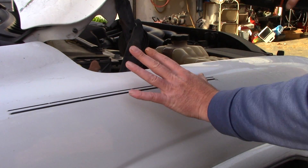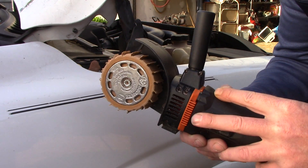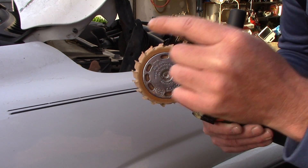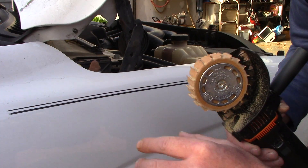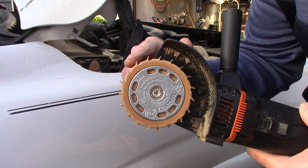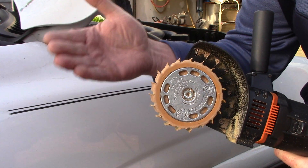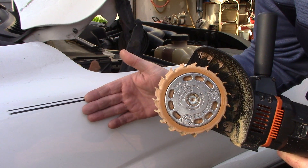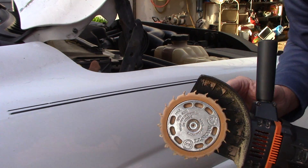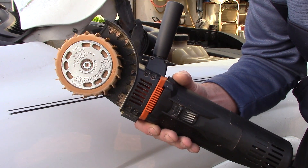I want to show you this tool and demonstrate it on this little pinstripe here. This is what they call an MBX Vinyl Zapper. The wheel on this one is almost at the end of its life, but there's enough here to remove this vinyl pinstripe as a demonstration. Typically the wheel will have blades that are about an inch and a half long. It's electric, made in Germany, and it's called the MBX Vinyl Zapper.